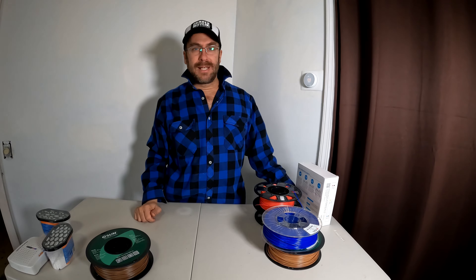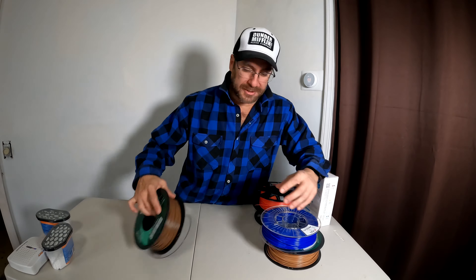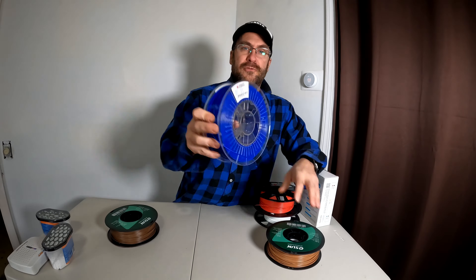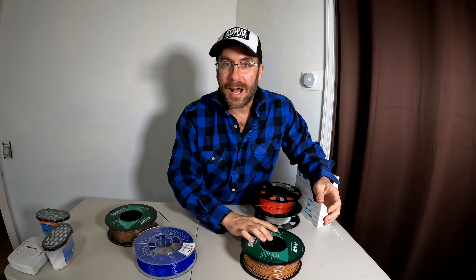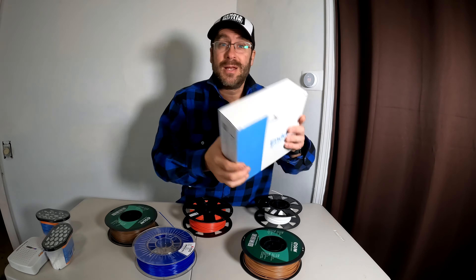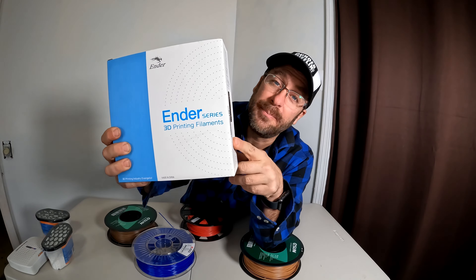Hello Creality 3D printer fans. You've probably got a new Creality 3D printer for Christmas or your birthday or just as a treat yourself day, and you're wondering what's the best filament for me to learn on. So you've looked online and you've heard all about FormFutura, eSun PLA Plus, Hatchbox, Amazon Basics, and all these other brands. But I just wanted to know if you knew there is actually an Ender version PLA filament made by Creality.